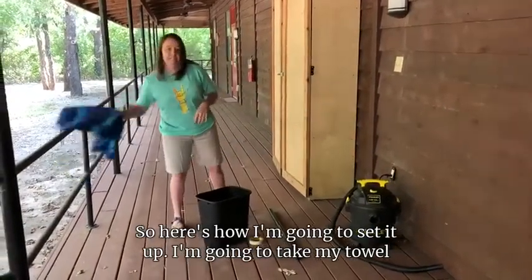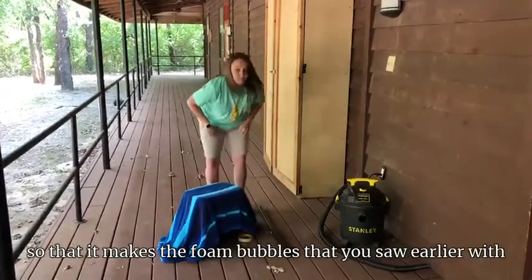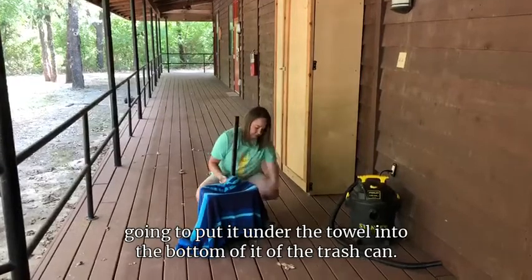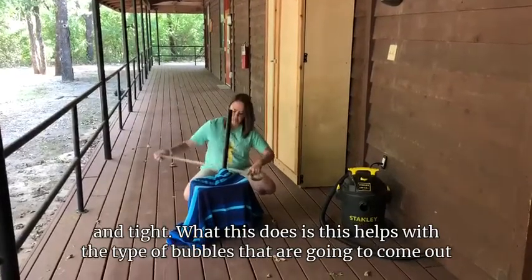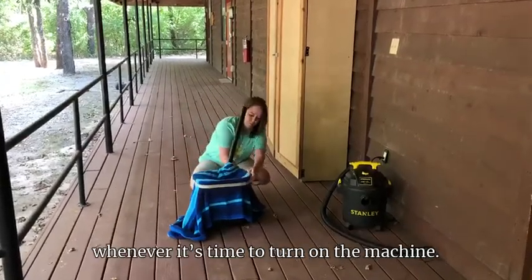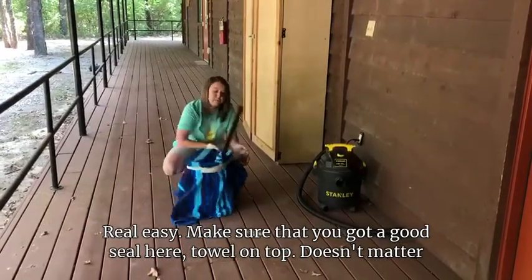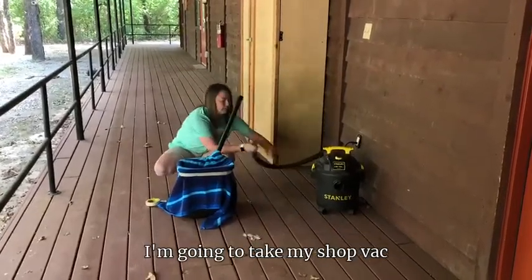Here's how I'm going to set it up. I'm going to take my towel and put it over the trash can so that it makes the foam bubbles you saw earlier with Nurse Lulu. Then I'm going to take my tubing, put it under the towel into the bottom of the trash can, and tape the towel around to make sure it's nice and tight. This helps with the type of bubbles that are going to come out. Make sure you've got a good seal — the towel on top just needs to cover the entire area.